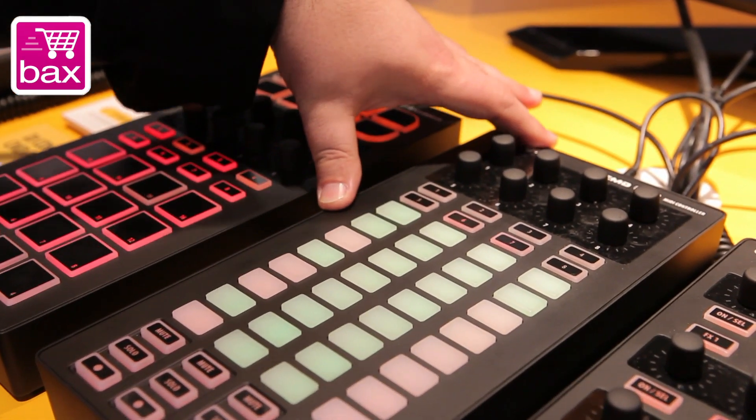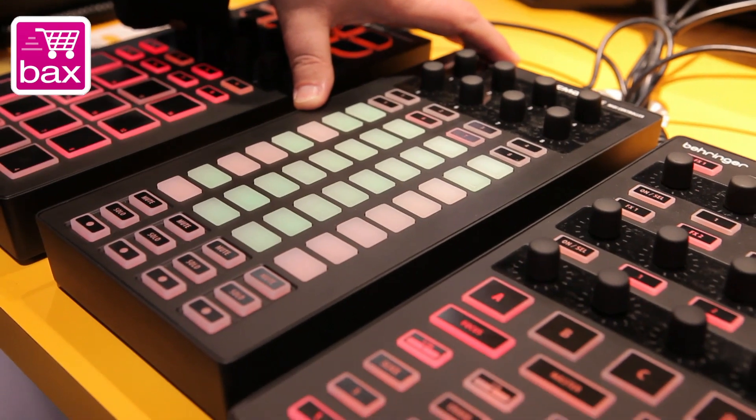This is the LC-1. This is obviously a live controller. Now with Bitwig out, it can be a Bitwig controller as well. The grid of 32 buttons in the middle are color changing — we have four colors available, plus the backlight amber, so really five.